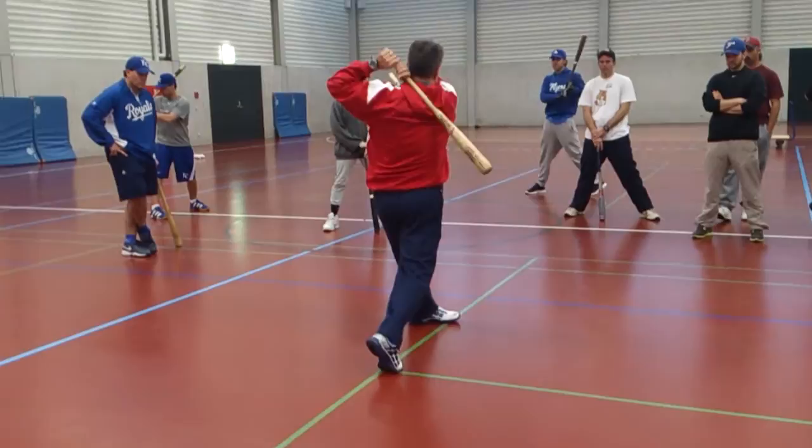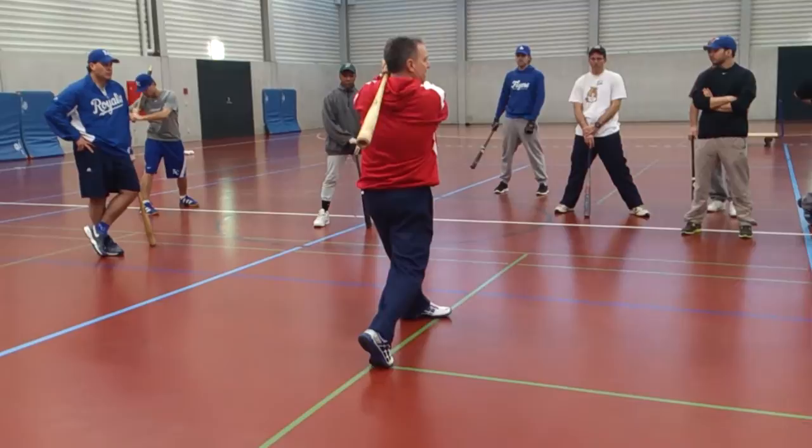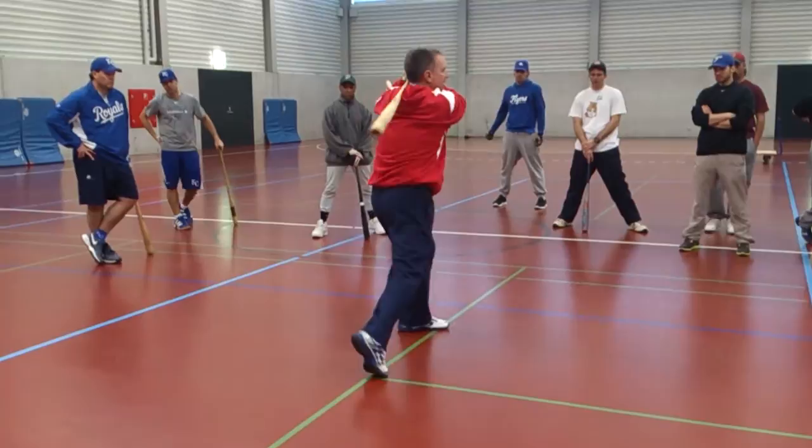If you can practice finishing with your hands on the back of your neck — not tight, not stiff, not locked out — you'll be able to keep the tension out of your arms.